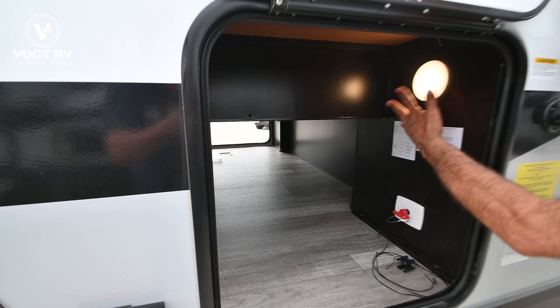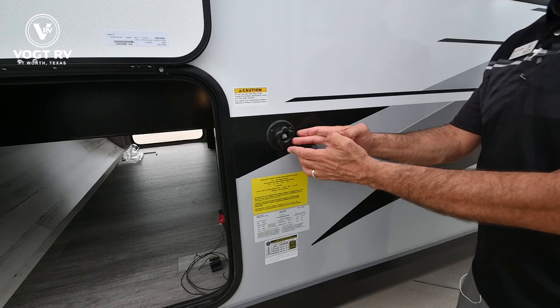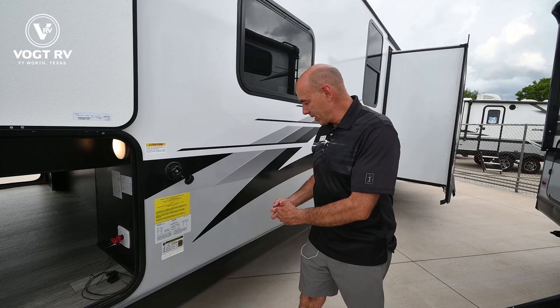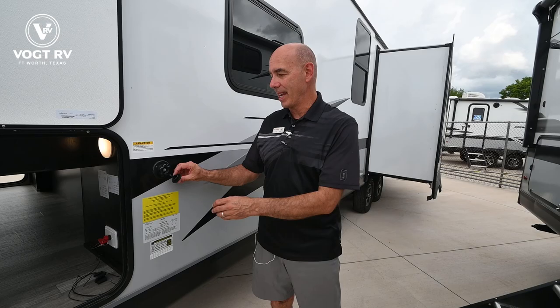This is your black tank flush valve. This is something you're going to use before you store the unit, or if you're not going to use your trailer for a month or two. Pop a separate hose onto there, open up your holding tank valves, and just let it run. It's going to clean out the inside of your black tank and do a nice job of keeping it clean.